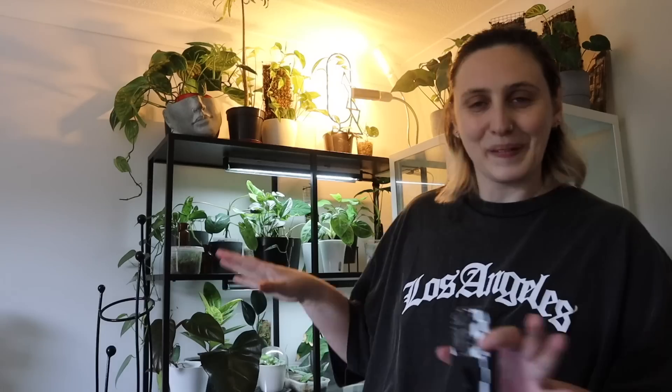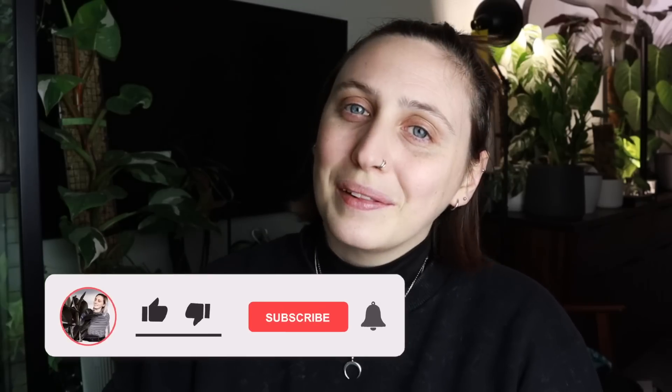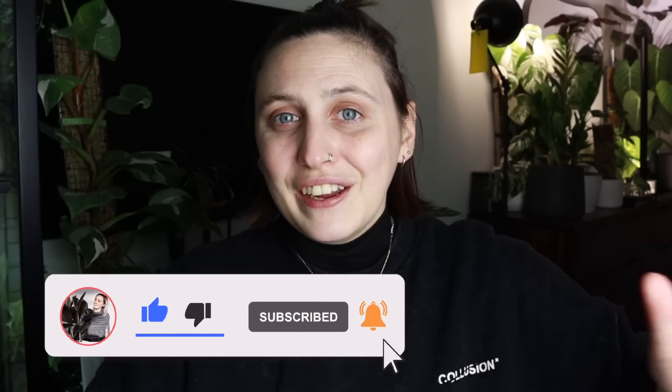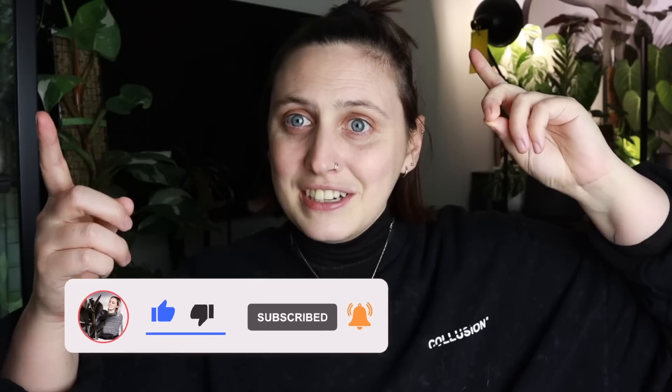So if you are new here and you don't know me already, my name is Emma and I make houseplant content all over the internet. If you want to follow along with my houseplant journey and maybe learn something along the way, stick around, watch more of my videos and subscribe. If you're not new here, thanks for coming back — I really appreciate it. Let's get into it.